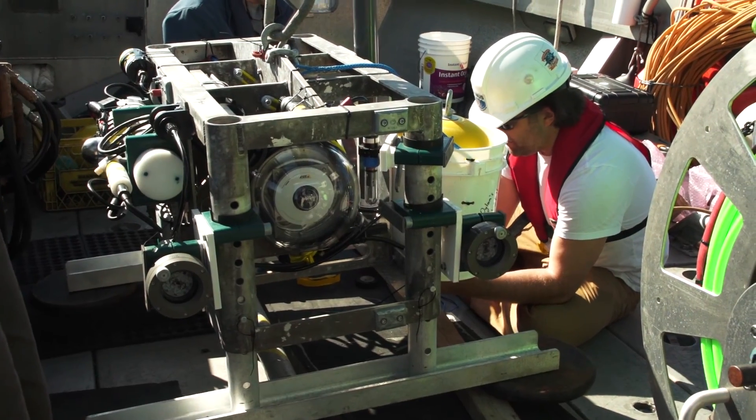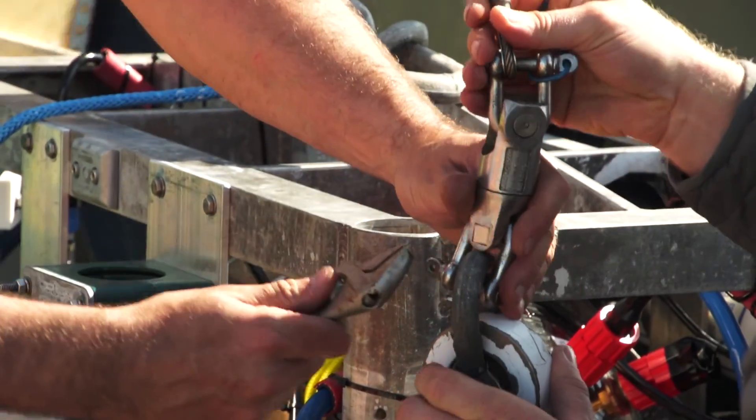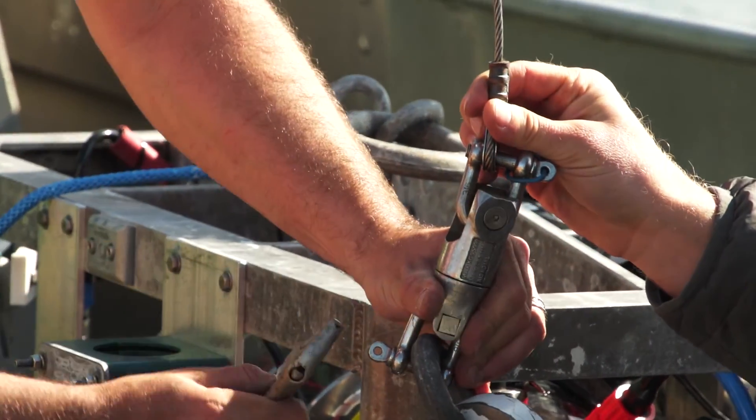Right now we're just going through the final motions of inspecting the platform, making sure it's ready, rigging a little bit. We used an acoustic release to let go of it, so we're getting that onto it now.